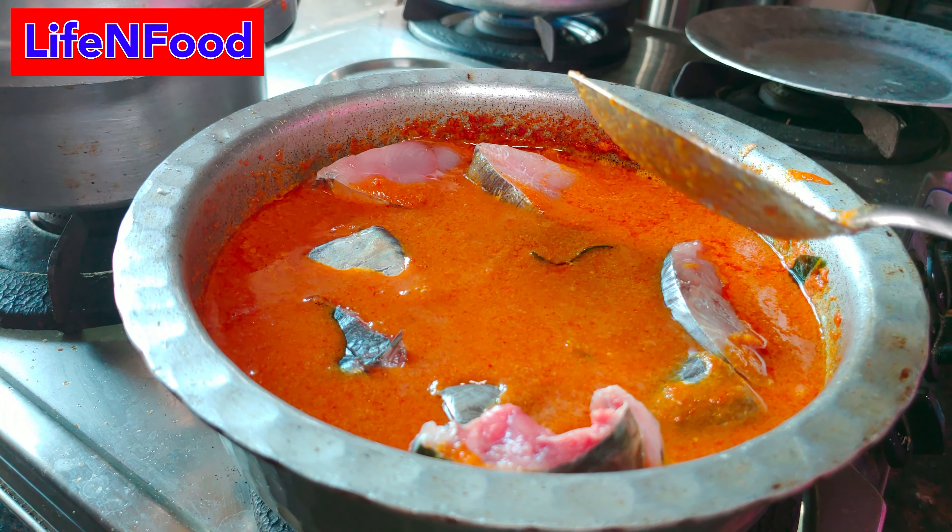And our dish is ready. You can serve the bowl — you can eat it with noodles. If you enjoyed this video, don't forget to like, share and subscribe, and click the notification bell icon. We will see you in the next video. Bye.